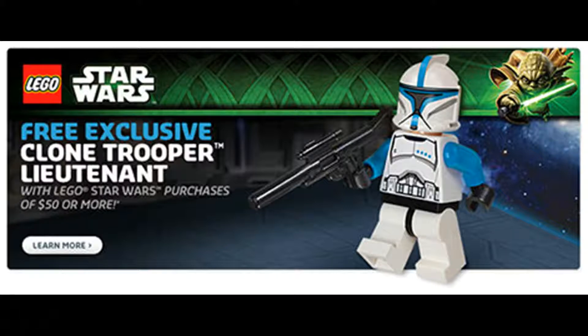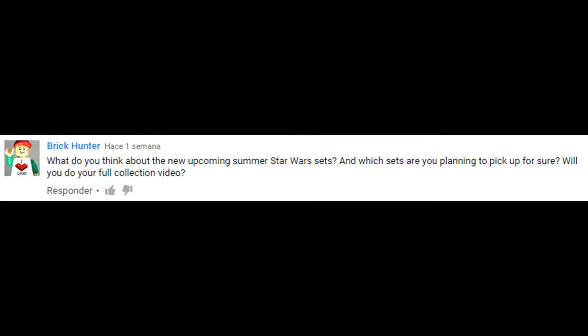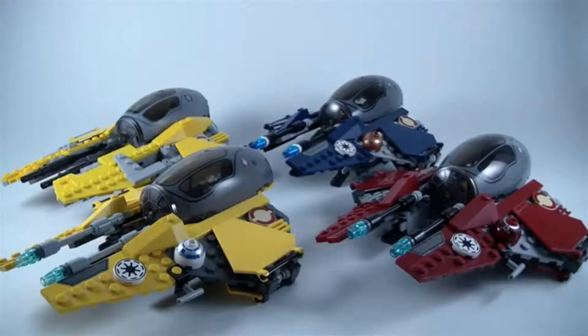Another question was what do I think about the new summer sets and which will I pick up, and also whether I do a collection video. I've already done several collection videos, one pretty recently, so I don't think I'll do one anytime soon. But hopefully once my entire LEGO room is back on track and I've finished rebuilding all the sets — they're still in the moving process — I'll definitely go ahead and do that.